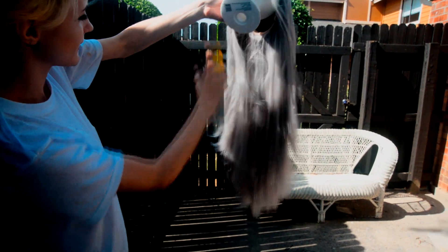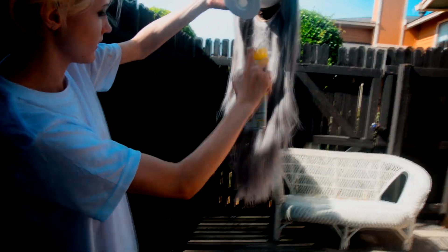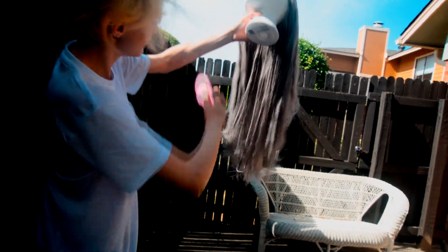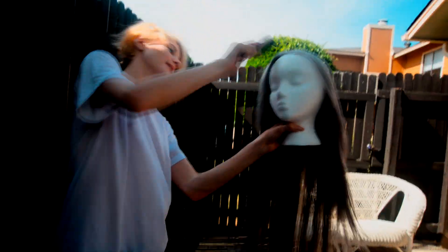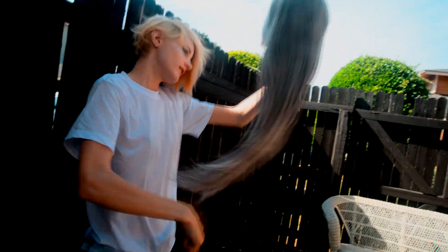Then you're going to repeat the same process but do it on the inside of the wig. Make sure you get all the way to the cap of the wig and then brush it from the inside. And as you can see it's windy outside and yet I can still easily brush through it, so this is good stuff. I'm just making sure it's all through each part of the hair because you don't want to miss any.